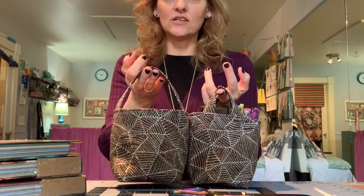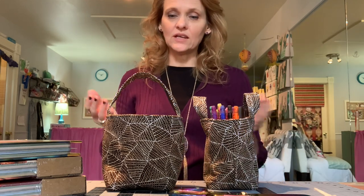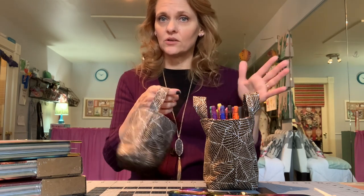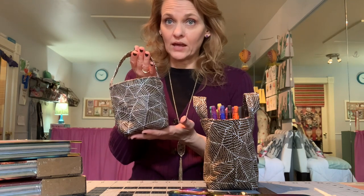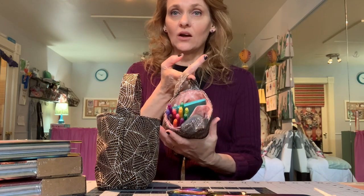It's all done — super cute! You can see the difference between the two handle options; it really does change the look. The single long handle makes it easier to transport if you want to move contents room to room. The two-handle version works great on the desktop or if you wanted to create a wall organizer.